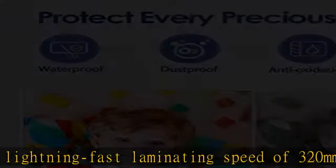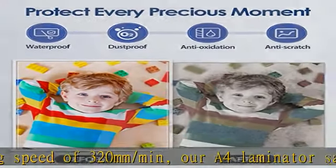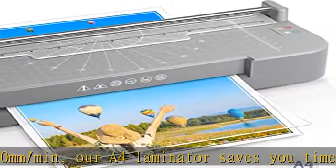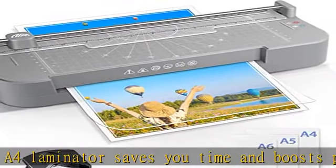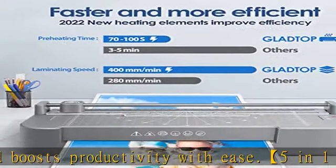Our 9-inch A4 laminator set includes 1 laminator with built-in paper trimmer, 1 corner rounder, and 30 laminating sheets — 5 A4, 10 A5, and 15 A6 — to meet your diverse needs.